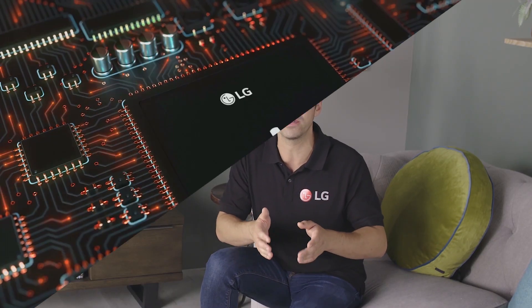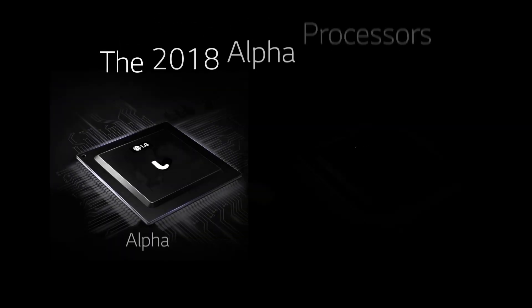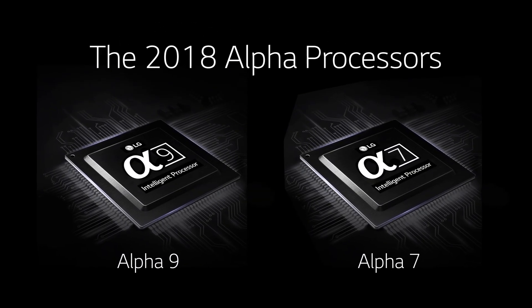TVs are so thin these days it's easy to forget the importance of the kit that's inside. Now take your TV's processor — LG calls its processors Alpha, and as you'd expect they're designed specifically for LG TVs. You'll find the Alpha 9 and Alpha 7 processors in LG's OLED and Super UHD TVs.